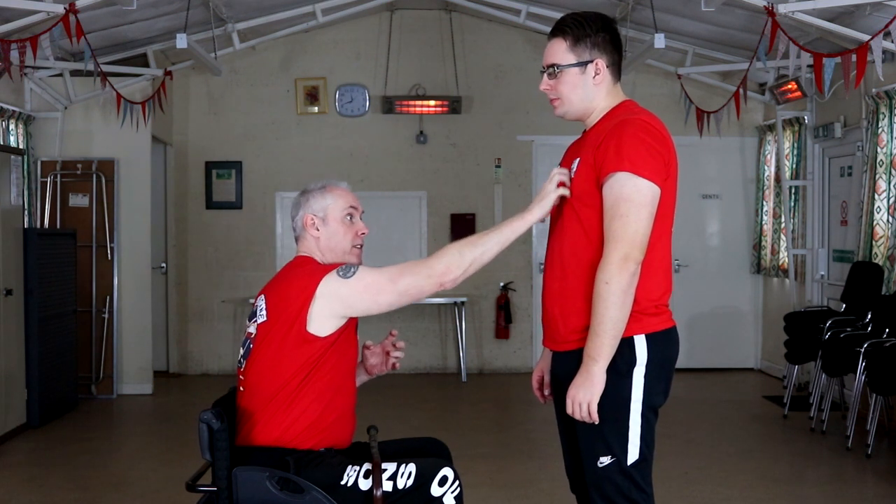This works well with two canes and it also works well in the chair. In the Chinese system, we love our animals. And watching Chris do this, it's almost like tiger claw — you're coming in and literally dragging away.